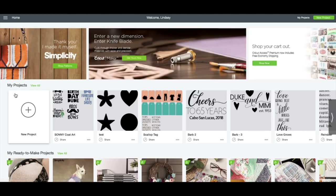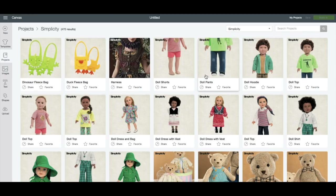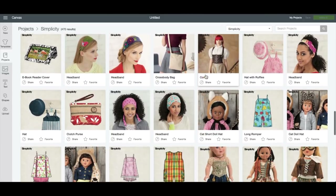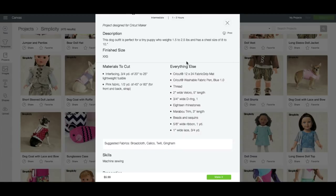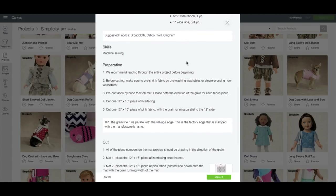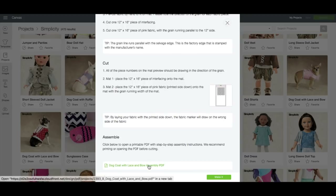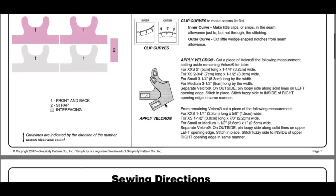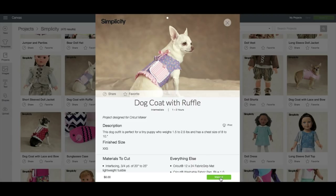Your first step will be to head to Design Space and create a new project by either clicking here or up here. From there, you can select Simplicity from the project drop-down menu. You can see that there are hundreds of Simplicity patterns already loaded into Design Space — there are doll clothes, women's accessories, stuffed animals, and so much more. Find the dog coat that you like best and click to open the project specifics. On this screen you'll find specific information on the pattern like sizing, all the materials you'll need, prep instructions, and cutting instructions. At the bottom of every Simplicity pattern project screen, you'll find a link to a PDF for the assembly instructions. These open in a large screen with the same illustrations and step-by-step instructions we're familiar with as garment sewists. Back on the project screen, you'll purchase your pattern and then click Make It.